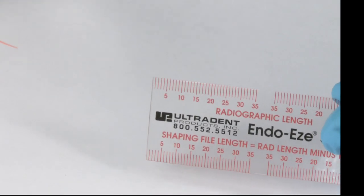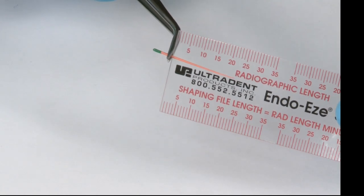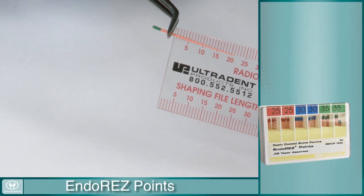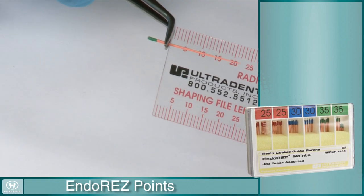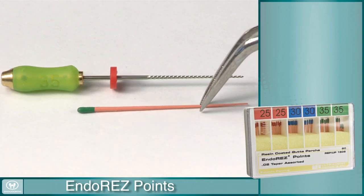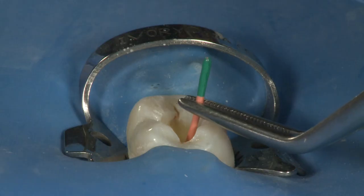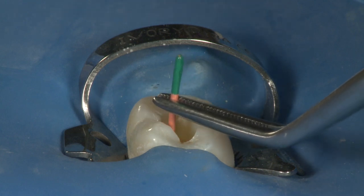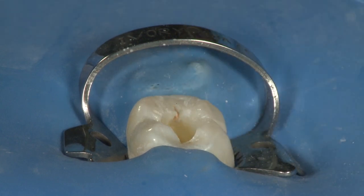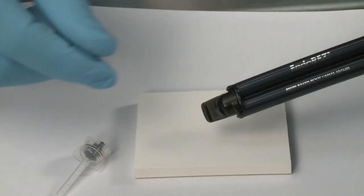Begin the obturation process by trial fitting an EndoRes point into the canal. This point should be measured and locked into cotton forceps at the pre-instrumented length. The size of the point will be determined by the last hand file used for apical enlargement. After gently sliding it to length, verify the fit by checking for a gentle tug back when removing the point. Lay the master cone aside while preparing the sealer.